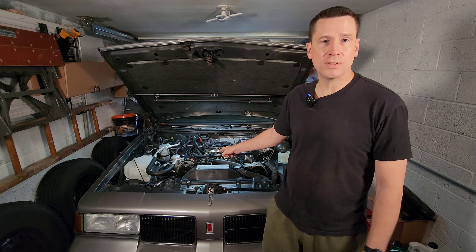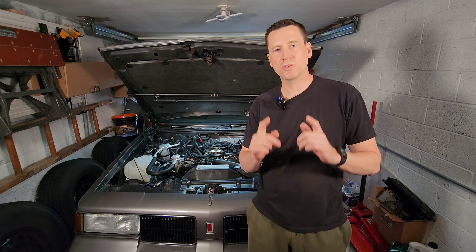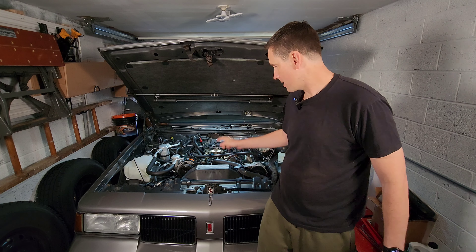Hey guys, welcome back to RPO Restorations. I've had a couple requests for this video in the comments section, so today we're going to do it. We're going to start untangling this maze of vacuum lines under the hood of your 80s or 90s General Motors vehicle. If you're having problems with your system or just wanted to learn more about it, then this is the video for you, because today I'm going to start breaking down exactly which systems are vacuum dependent, what they do, and we're going to list some of their components. So let's jump right in and get started.